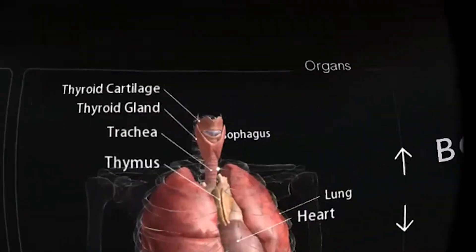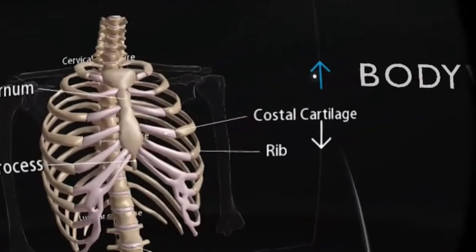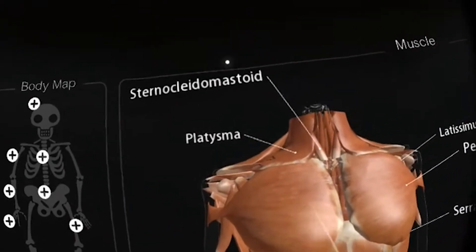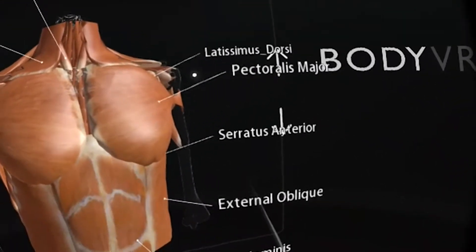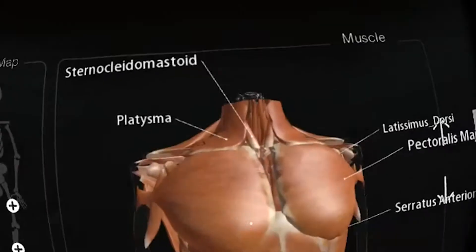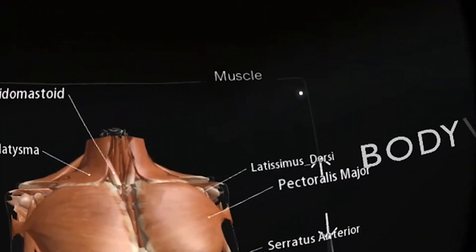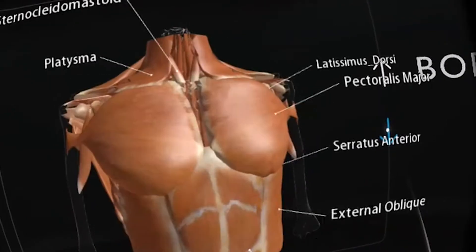I think this is the perfect app for anybody in the health industry who has to learn about the human body — especially medicine students who have to learn anatomy. Instead of getting one of those old-fashioned skeletons, you can simply use this app. You have the skeleton, the muscles, and the organs, and you can learn all these terms by heart. For all those who need to do so, five dollars is a great investment.